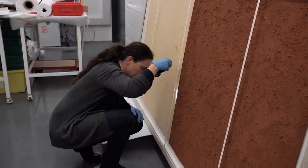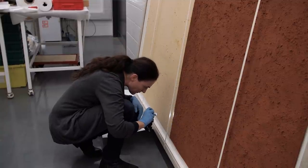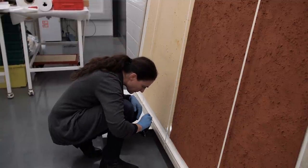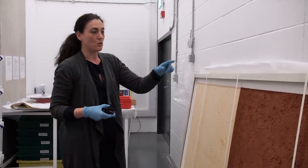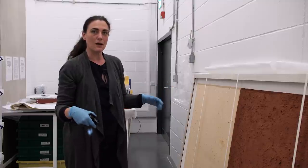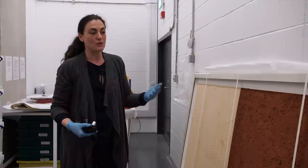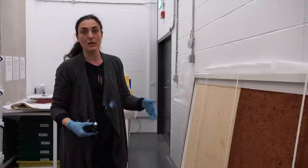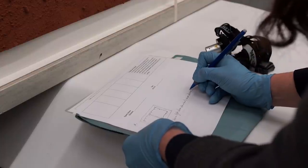The good thing about this being a contemporary piece is that the artist is alive, and we know from his writing and the information he gave us that he was aware of the problem of this board not being dimensionally stable when he created the piece. So we know he's aware of the problem and we can communicate with him, and maybe work in collaboration with him to solve it.